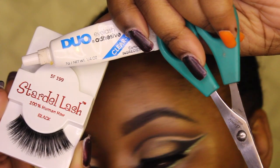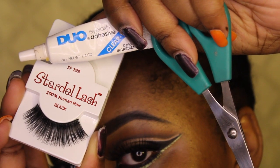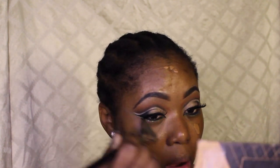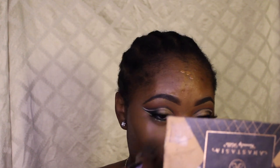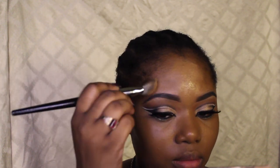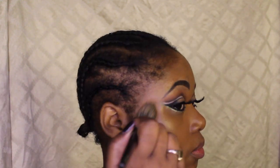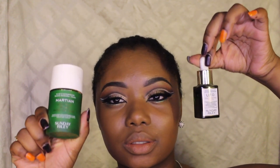Now I'm going to spray my face with a setting spray — this is probably the quarterly elixir setting spray I use. Then I'm taking my holy grail Lancôme Teint Idole foundation in shade 470 Suede C using a Sephora brush. I stopped using this Sephora brush a long time ago — that's how I know this video is super old — because it shed so much on my face.